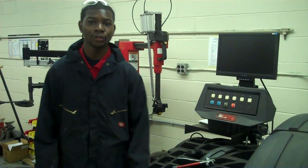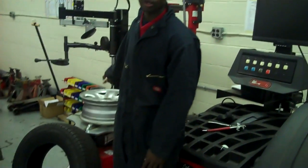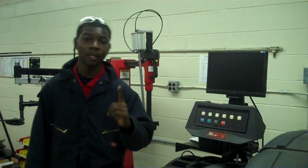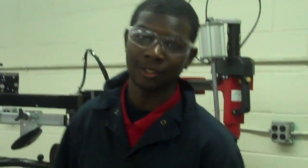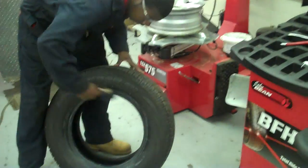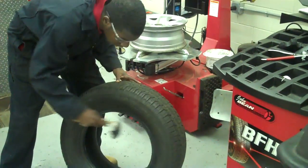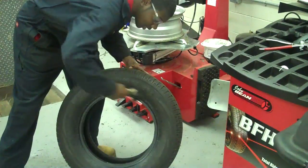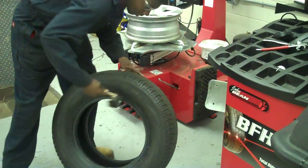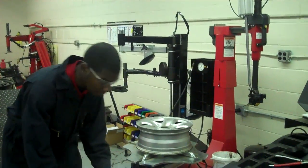Hi, my name is Dante. I'm also an automotive student at Randolph Technical High School. Today I'm going to show you how to mount the tire back onto the rim. Before you start, make sure you're wearing your correct PPE — personal protective equipment — which is steel-toe boots, coveralls, and safety glasses. Always protecting your eyes. Now before you start, make sure you lubricate the tire to make the job much easier. You want to lubricate the bead of the tire so it's nice and smooth. Turn it around and do the other side as well. Now our tire is lubricated. I'll put it on the tire machine so we can remount the tire back to the rim.